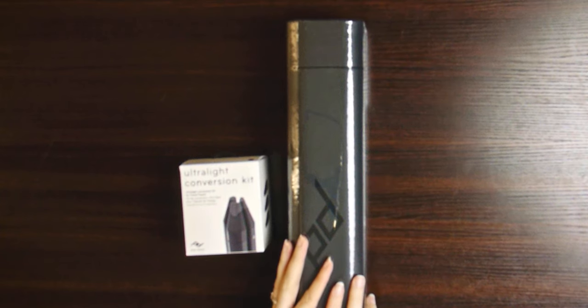Welcome to our unboxing video. What do we have here, Ellen? We have the Peak Design Travel Tripod. I don't think I've ever been this excited over any tripod.